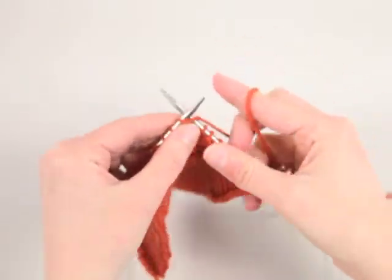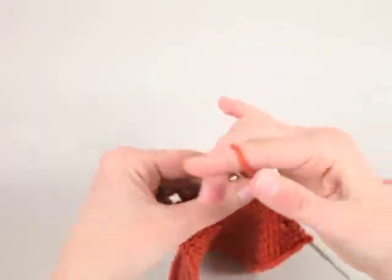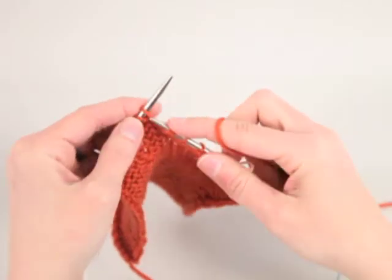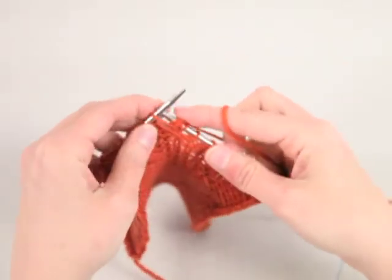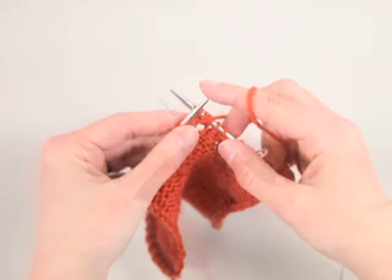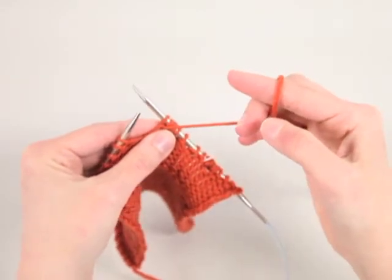Knit one, purl one, knit one, purl one all into the same stitch — always making sure to bring the yarn between the needle tips when moving the yarn from front to back.